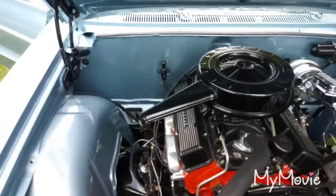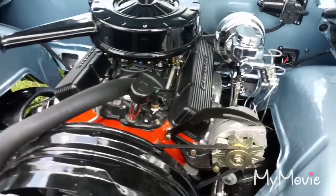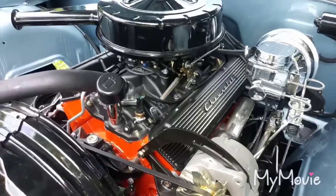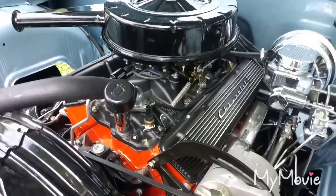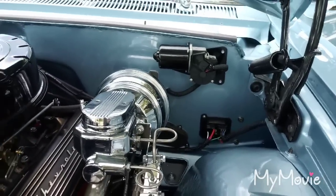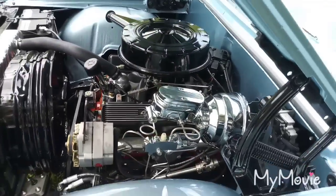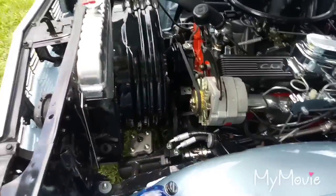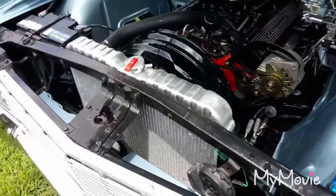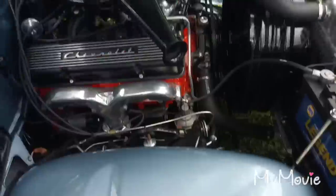Under the hood it's got a shaved firewall, four-wheel disc brakes, and a CPP 500 steering box. The crate 350 motor is brand new — not rebuilt, not remanufactured — straight from the dealership. It's got an Edelbrock intake with a four-barrel carb, a Newport Engineering wiper motor, chrome booster, proportioning master, powder coated fan shroud, and an aluminum radiator. The wheel wells are powder coated but I painted the top sides to match the car.